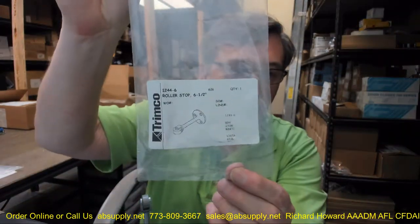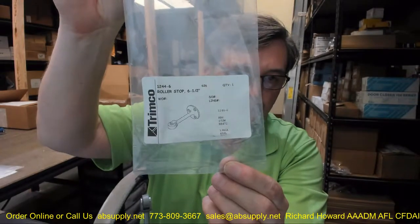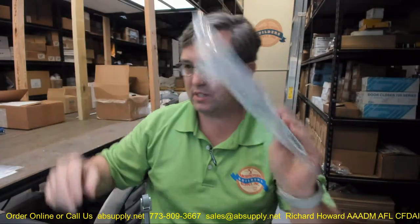Hello, my name is Rich Howard, owner of Architectural Builder Supply. This video is to bring you a closer look at the Trimco number 1244-6.